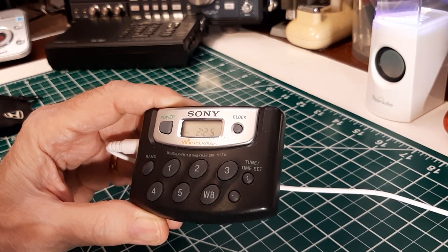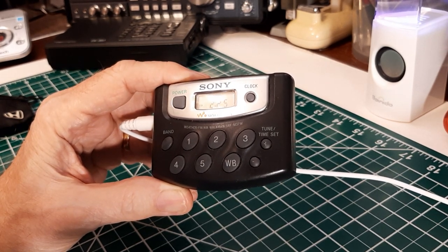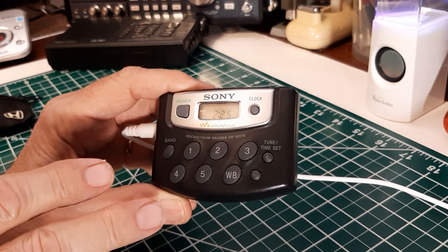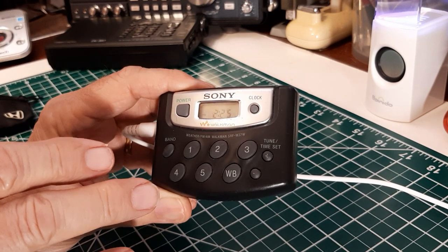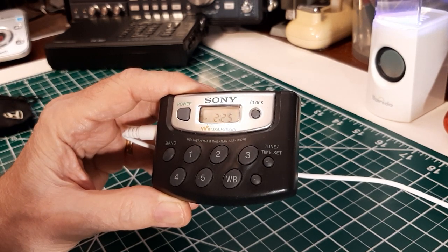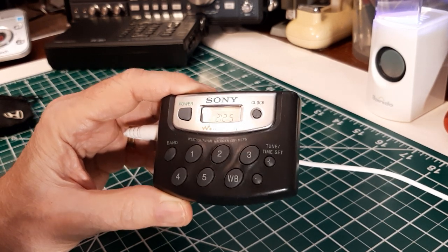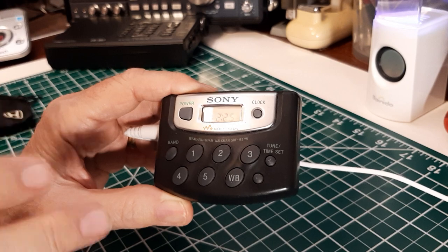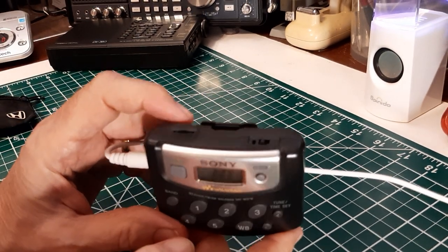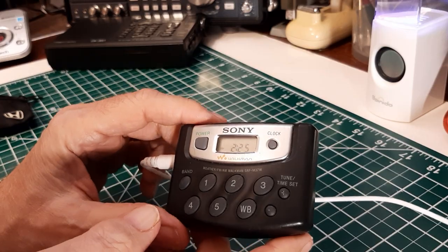And it uses, like I said before, one AAA battery. That's about it. When these were being sold — and they were sold up to 2008 new — they were about $60 to $80. Sony back in that time when it made all these radios, and even now with the TVs and stuff they make, are very high quality. Thanks Jeff for loaning this to me. Thanks for watching — if you enjoyed my show, please give me a thumbs up and have a great day. Bye-bye.